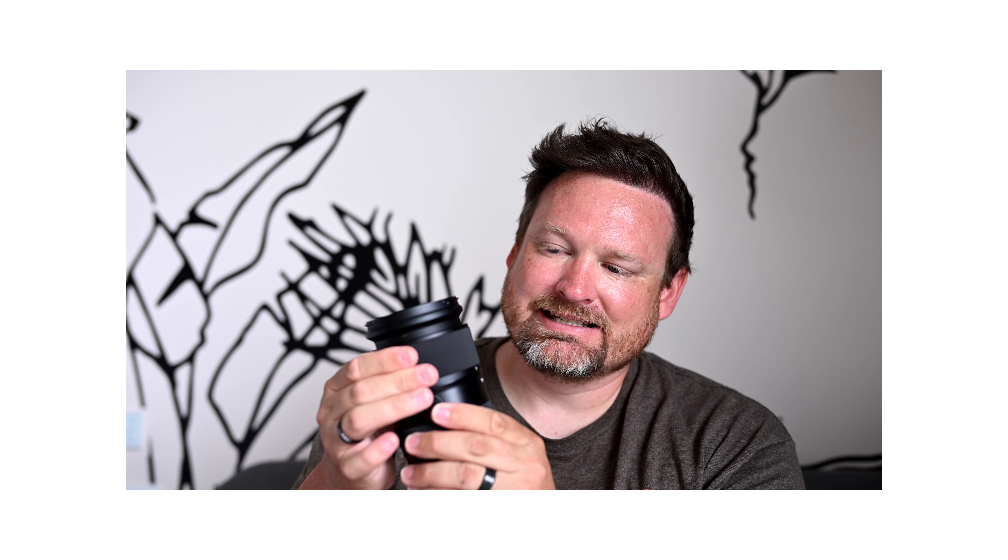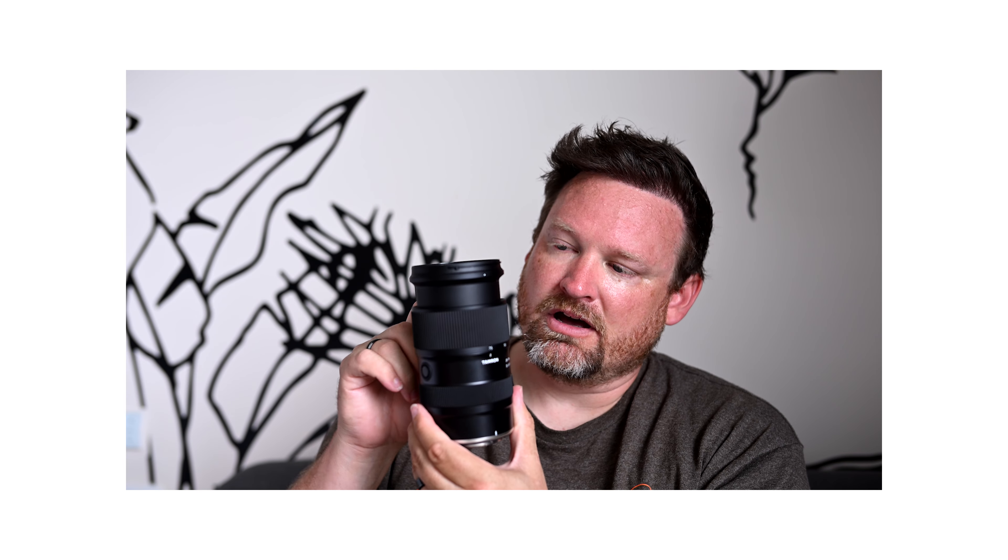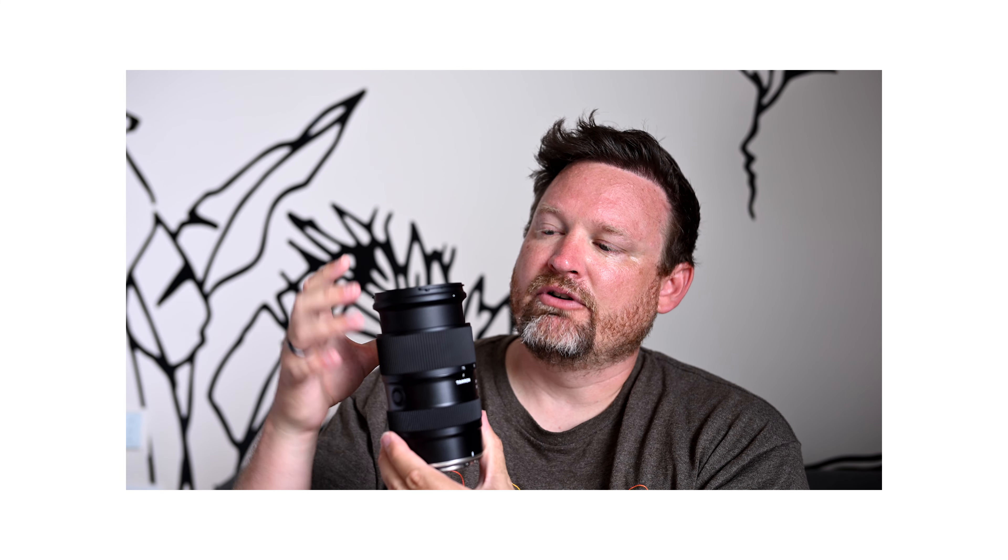Moving up, it is an external focus lens. I don't love that it's external — I like it when it's all enclosed and focuses internally — but if it saves weight and size in a travel situation, maybe that's better.